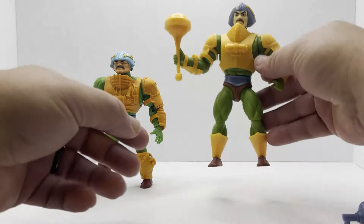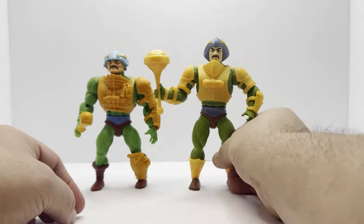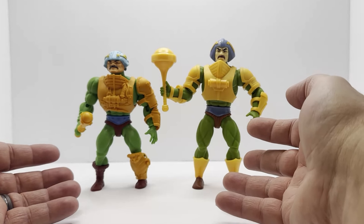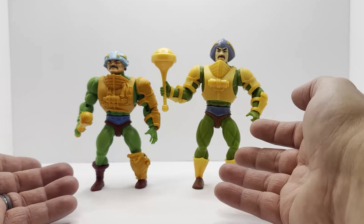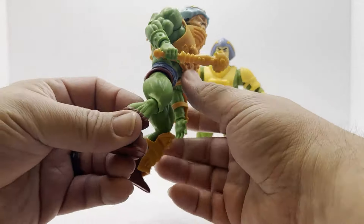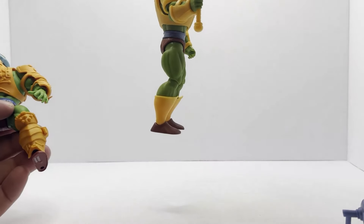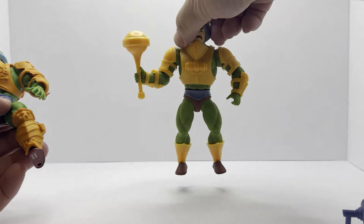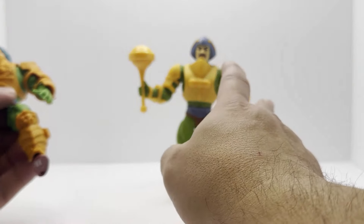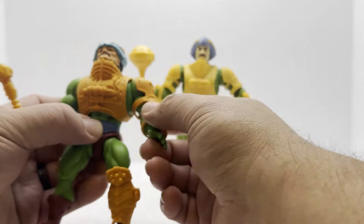I really like these. I like the additional height that you get because the legs stand up straighter - they're not trying to mimic the vintage squatted leg style that Origins initially was doing. Sure, you could straighten their legs out, but the build was meant to be more of a squat instead of a straight leg. Whereas these guys, you can see those legs are built for standing up straight. It's a really cool figure.